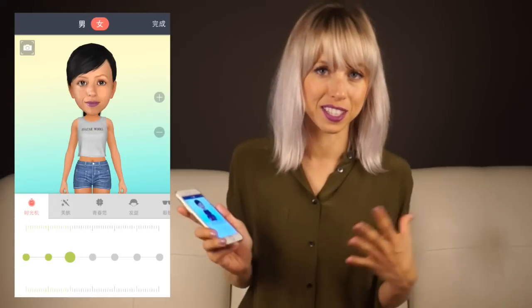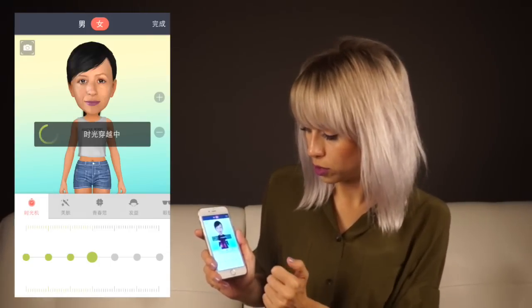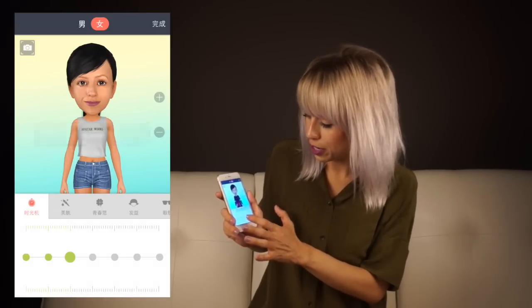You'll notice that the females have a slightly smaller frame, the default hairdos are more typically female, and the clothing as well. Once you do that, the first little pop-up is going to be a clock — you get to decide if you want to look old or if you want to look like a baby. Most of us will be around three or four.